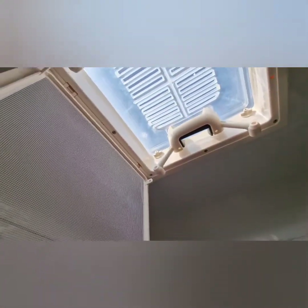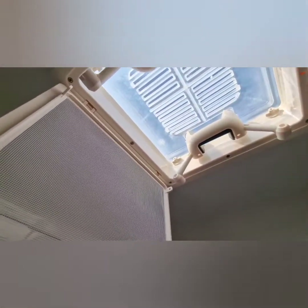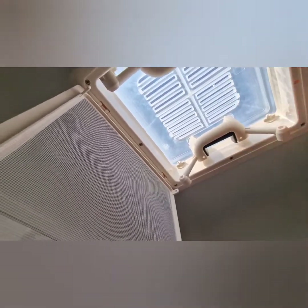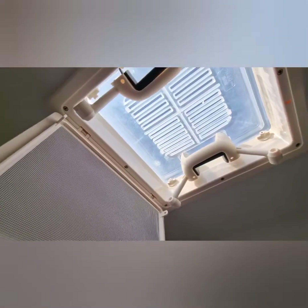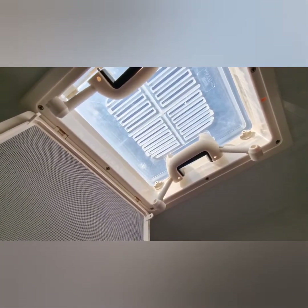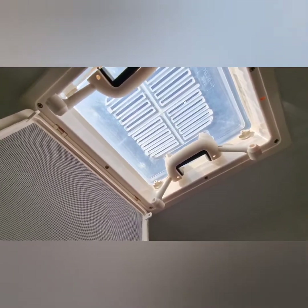Obviously we can't bring it in this way — we're going to have to take it off from the outside of the van, and the same with the new roof light. That needs to go on from the outside of the van, so I'll do that now and next time you see me we'll be connecting up the new roof light.